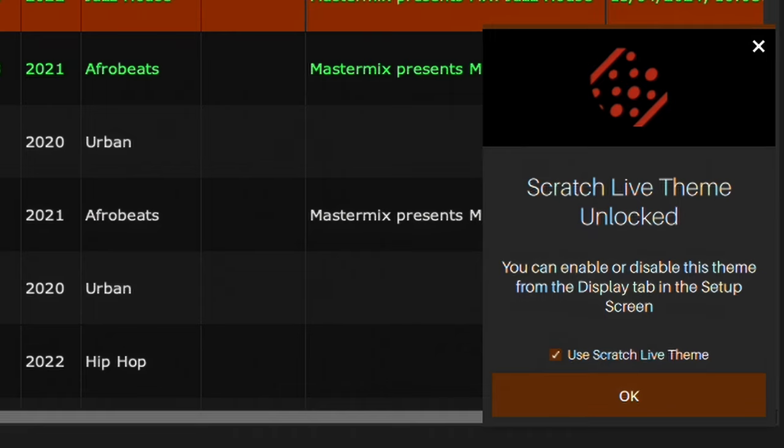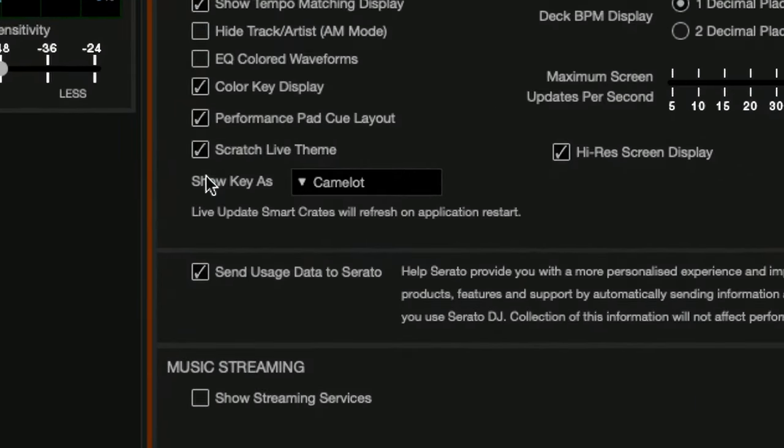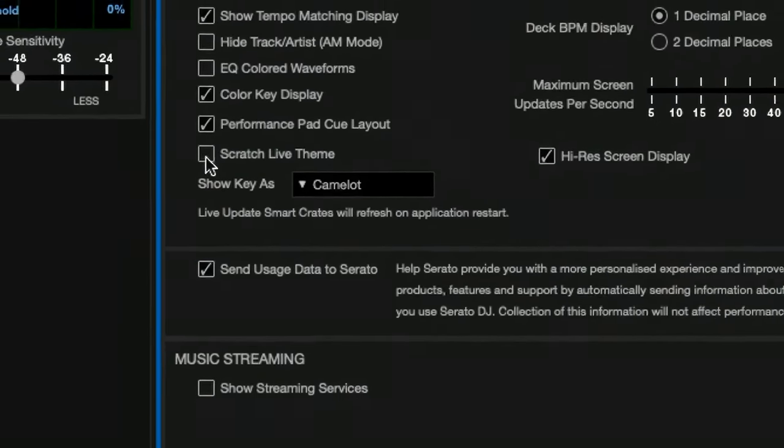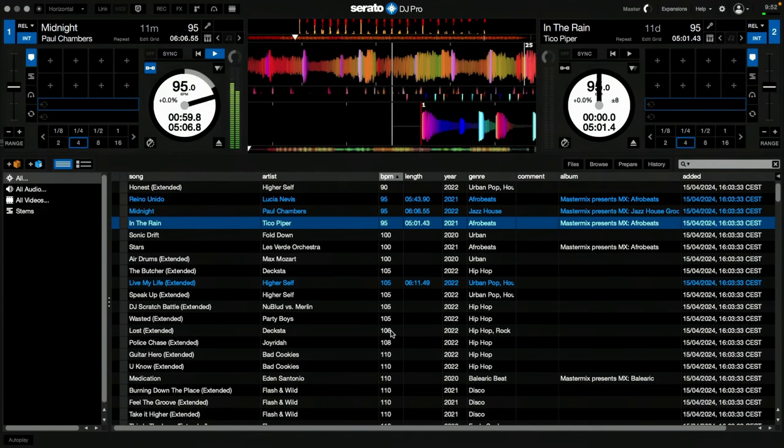Once you've unlocked it on your software, you don't need to do anything else — you don't need to have the special vinyl, you don't even need to be using DVS. You can just go into the library and display, and there's a new Scratch Live theme tick box and you can turn it on and off. And there's your old Serato back. So you're not losing the stems, you're not losing the key detection, you're not losing any of the stuff they've added to Serato over the last 25 years.